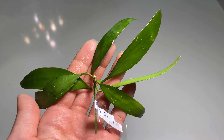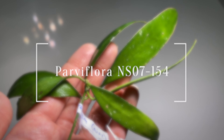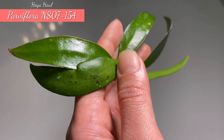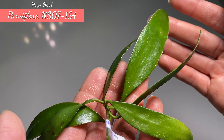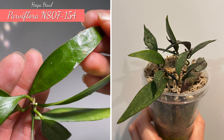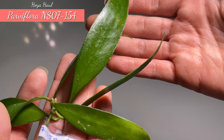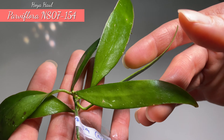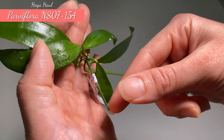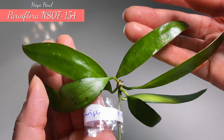This one here is a gift from the seller — this is Hoya Parviflora N07154. I really like this hoya cutting and I am so thankful she gave me this as a gift, knowing that I really like Hoya Parviflora. I also got one from her which is a more pointy and smaller leaf shape. Who wouldn't want another variety of Hoya Parviflora? This is a very healthy cutting with a lot of new leaves at the same growth point, so hopefully it will grow well.